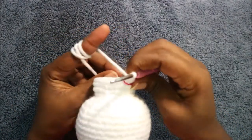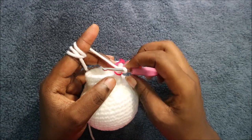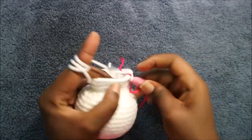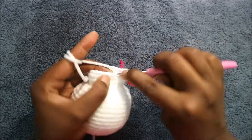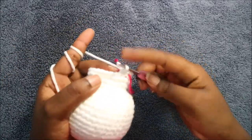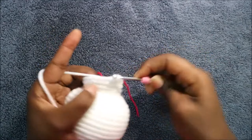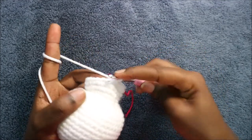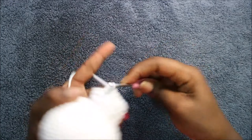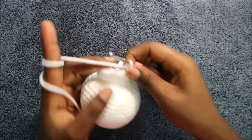In our 22nd row we're going to do two single crochet then increase, and repeat all the way around for a total of 32 stitches. Do single crochet one, single crochet two, and then increase in the next stitch. Keep repeating that — two single crochet and increase — all the way around until you get to the end.